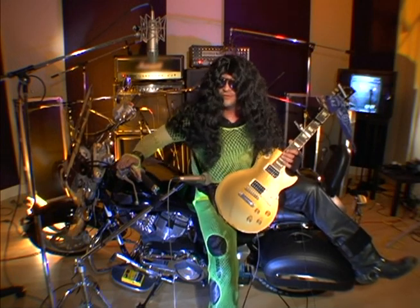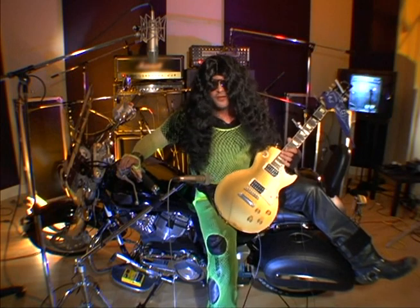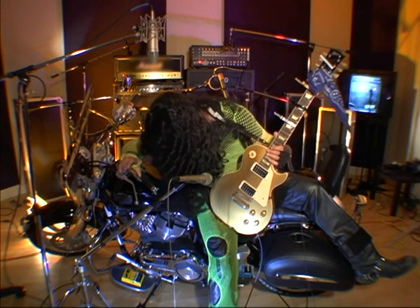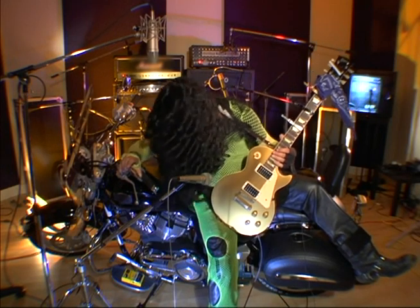First thing you always need to do before you start playing your thing is to make sure you look good, man, because that's — yeah, I look good. Yeah.